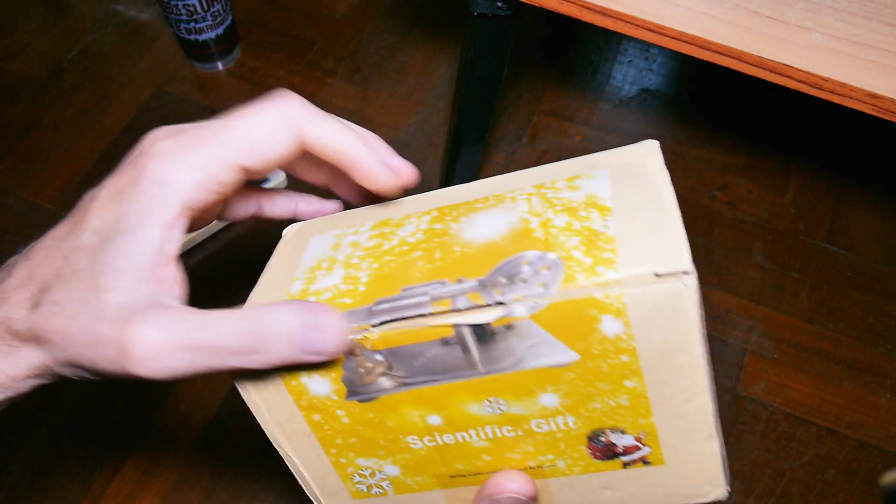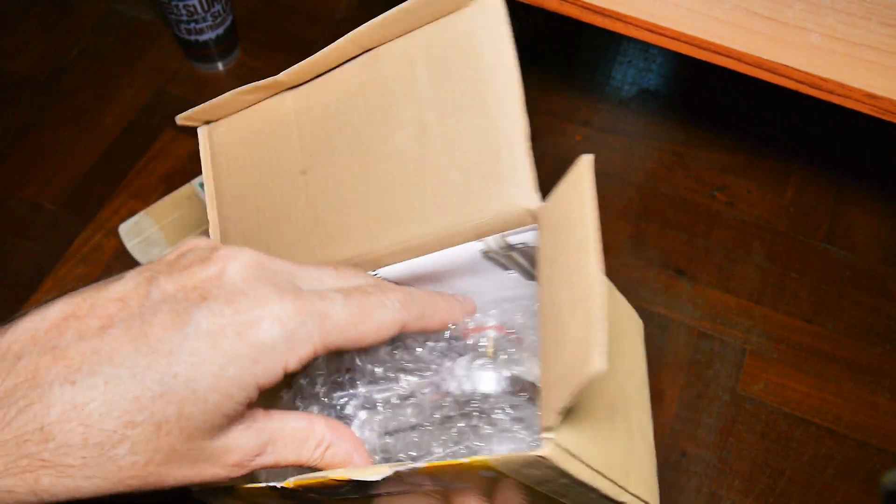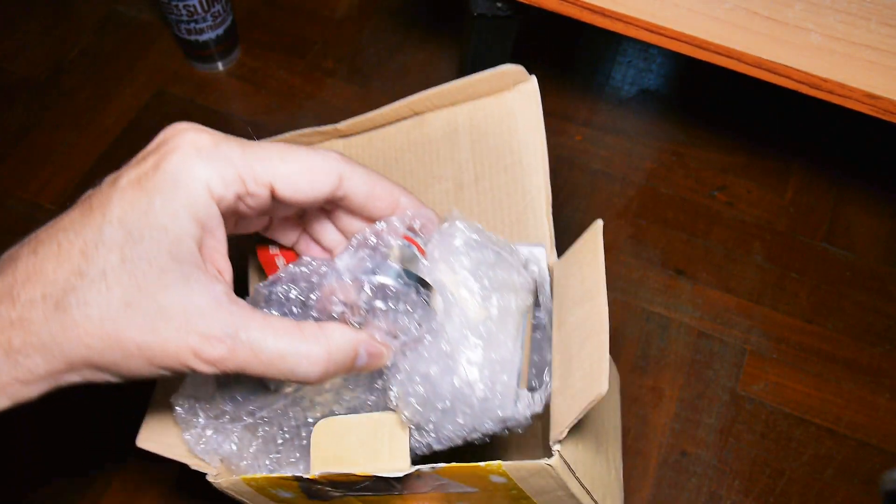This one has a picture on the outside of it, so we already know what it is. It's a Stirling engine with a generator. And this one, I can't tell — it doesn't look like it's a kit. It looks like it's all assembled.